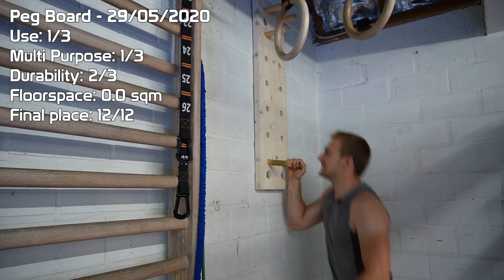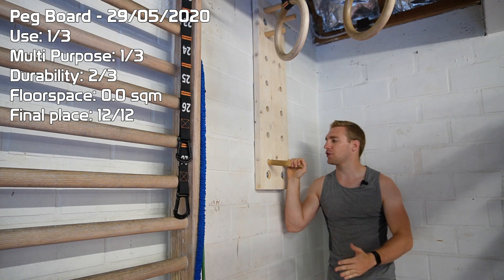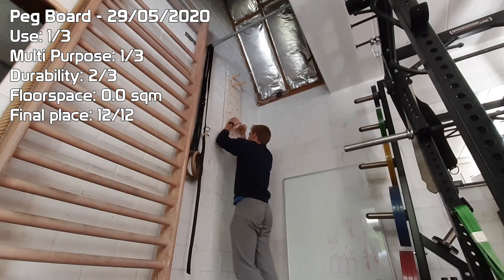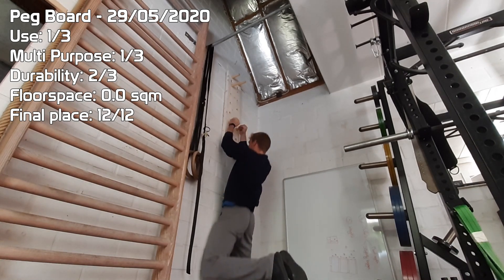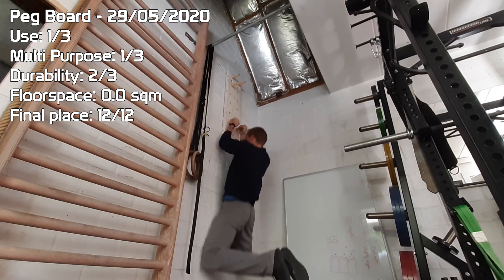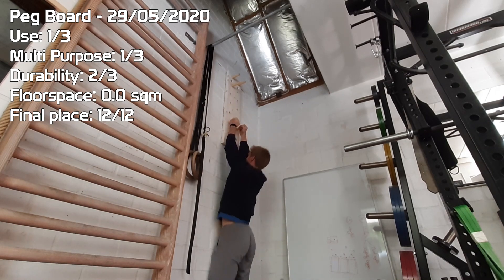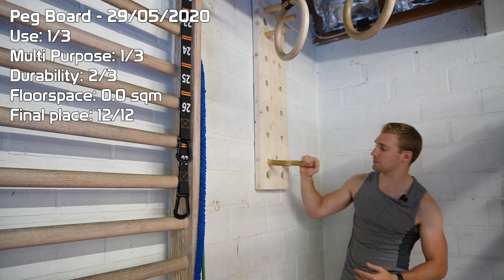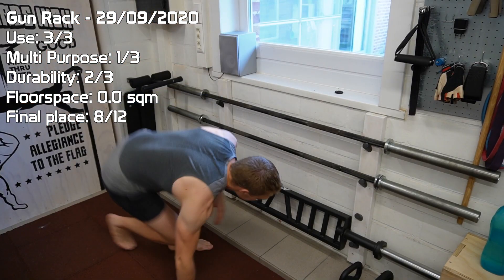The next thing on the list is the pegboard. In theory it's such a good thing and such an easy build — I really was happy with how it came to life. But I just never really ended up using it because it requires a very specific type of skill, and if you're not practicing enough you don't get better at it. That's really what got me frustrated. But with me training to get the one-arm pull-up, I think this is really going to help, so I try to incorporate it from time to time.